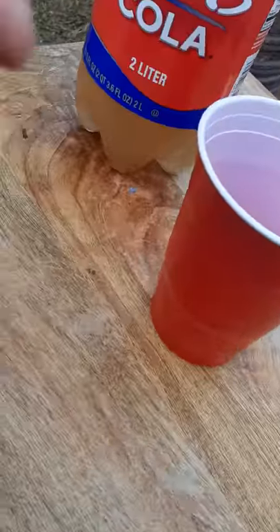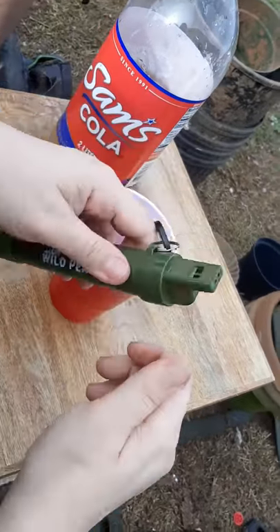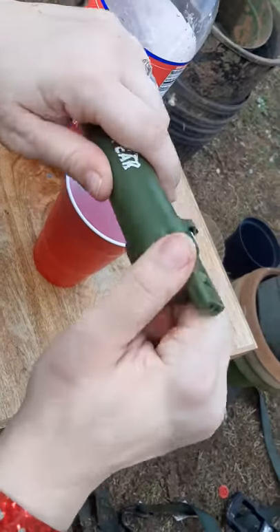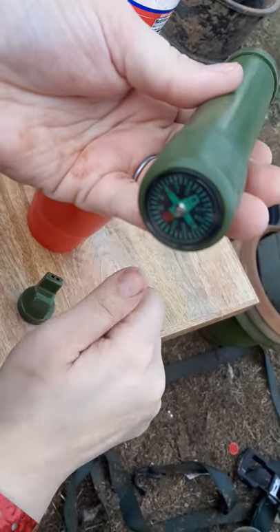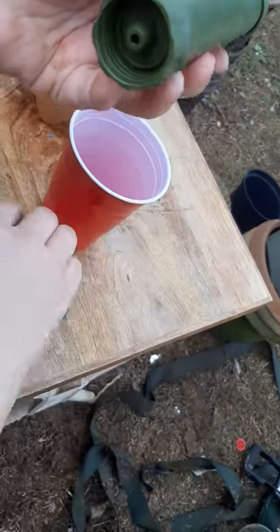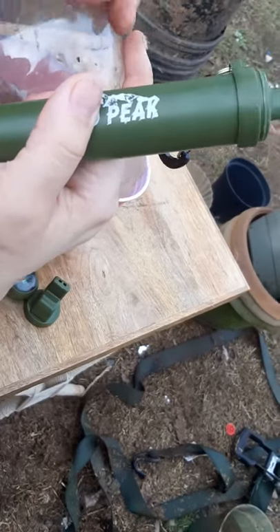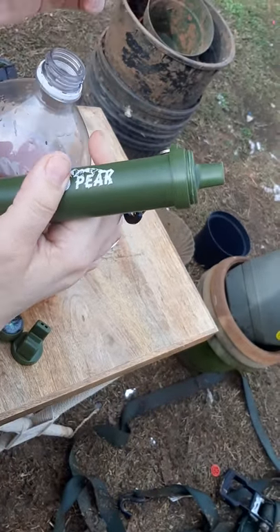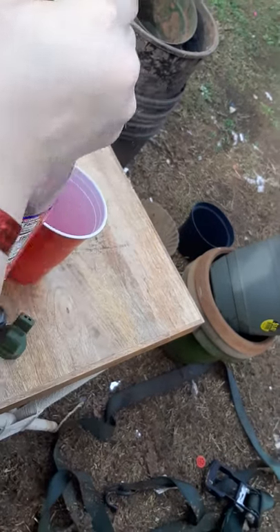Desiree, hold that. So first of all, it comes with a whistle — just twist that off. Also comes with a compass — twist that off, and then you're supposed to be able to hook up to any standard two-liter bottle. As I said, this is just water we've got out of a mud pond.